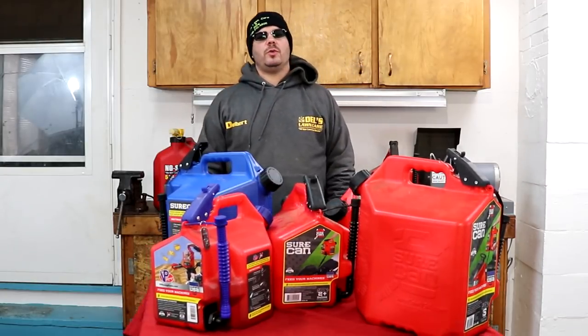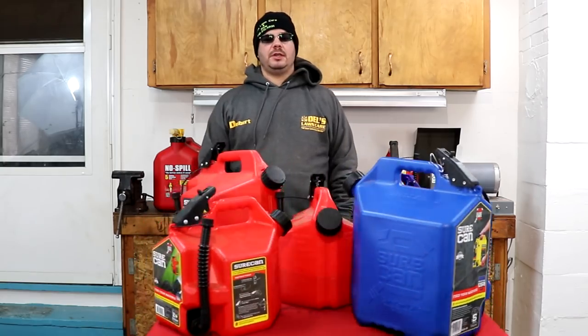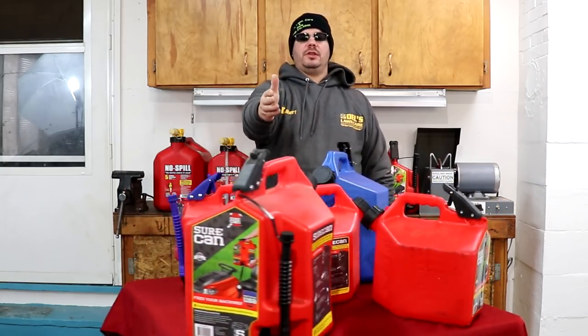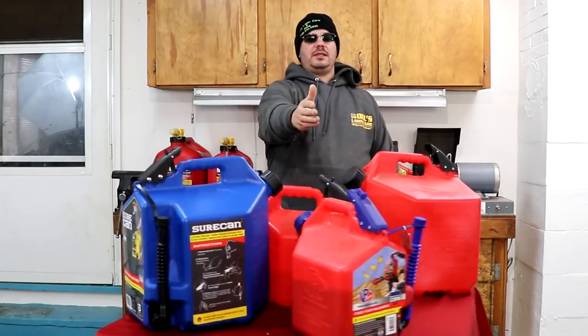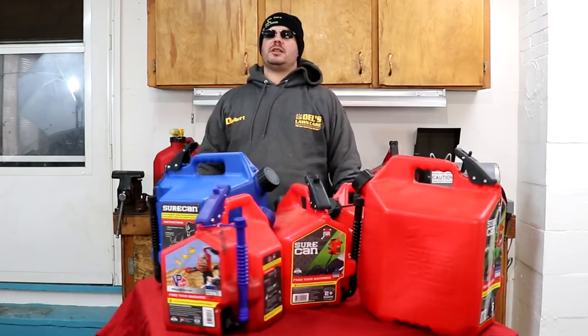Alright everyone, it's Del here. We're going to do our official SureCan review. We have the 2.2, the 5, the AC or RC Racing, and the SureCan Kerosene.